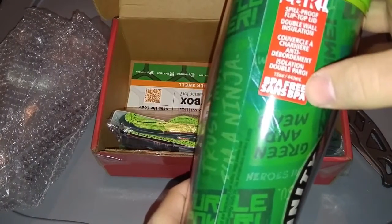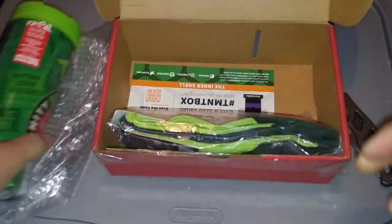BPA free. Sans BPA. Awesome. Spill proof flip top lid. Let's test it out.